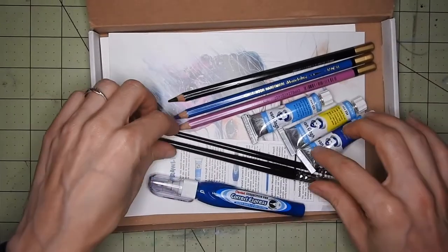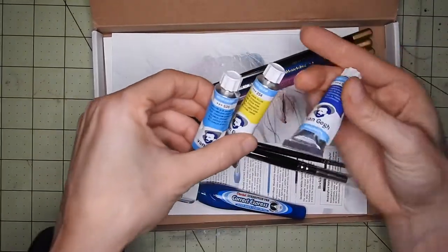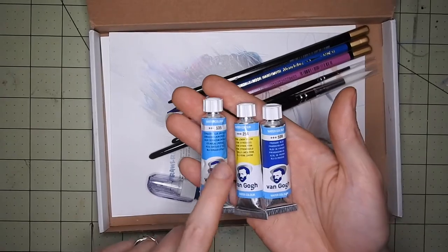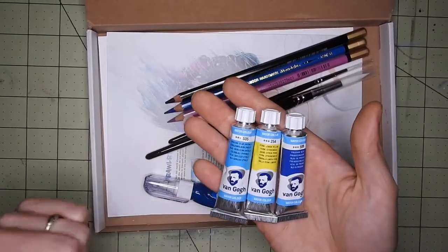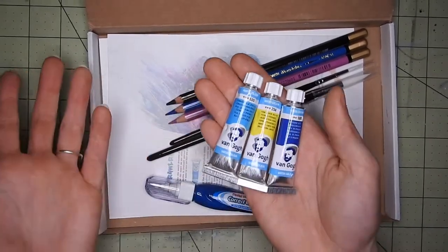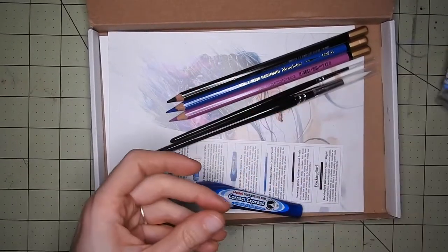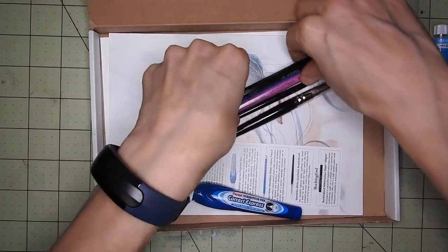This month is watercolors. We have three Van Gogh watercolors, which is really cool because I actually wanted to try those. I'm really looking forward to painting with them, even though I'm not great with watercolors — but I'm improving. We have two blue ones and one yellow, which is nice.